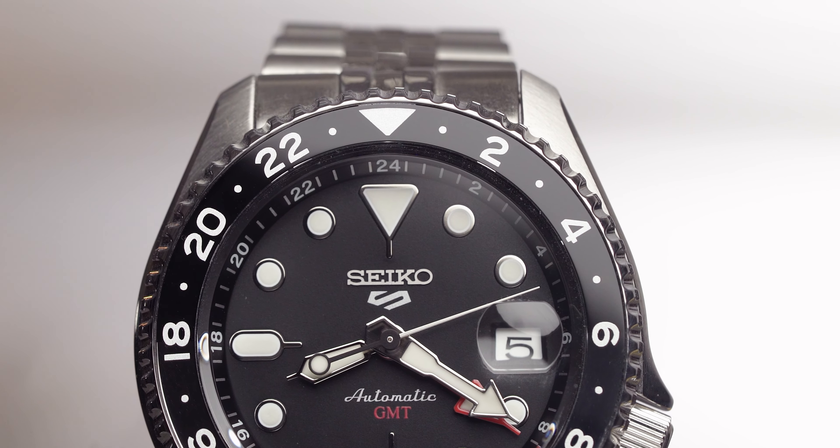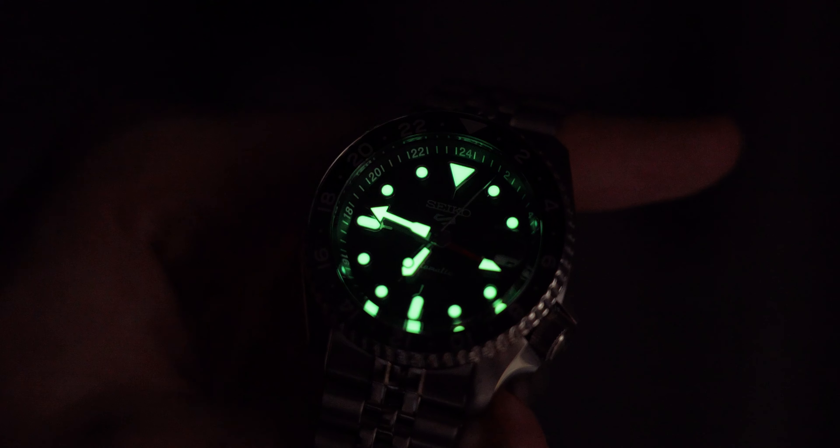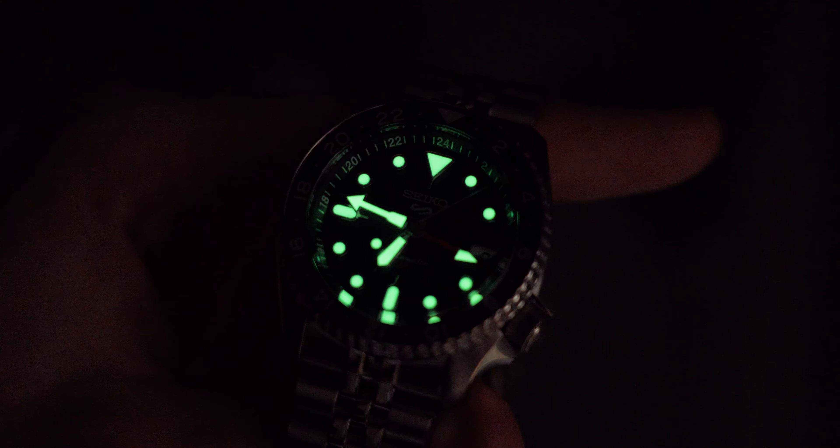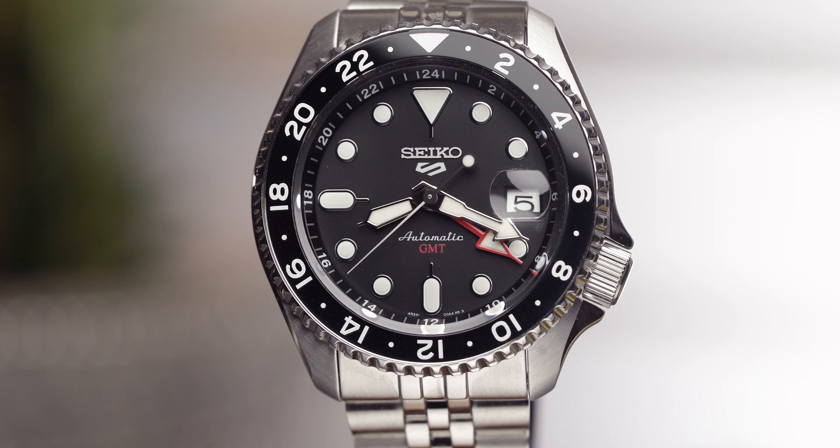The date window is at the three o'clock mark and is enhanced by the Cyclops Eye — the magnification window that enlarges the date display. I'm not personally as keen on Cyclops Eyes or three o'clock date windows, but this is £400 and you're getting GMT functionality, a date, and an automatic movement. I need to stop complaining because this is a good package. The loom shines bright green — and remember, this is a £400 watch. Look how bright that lume is.